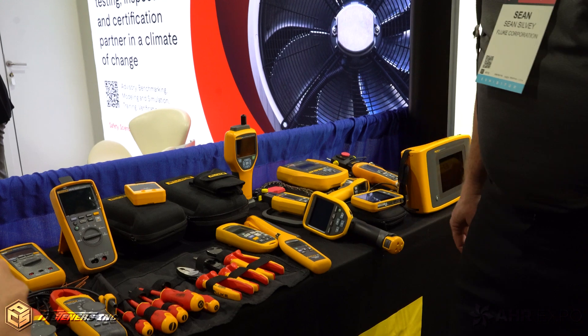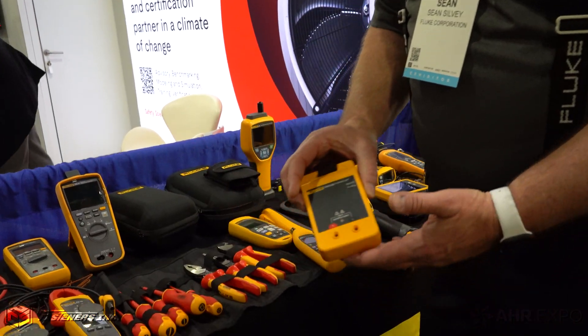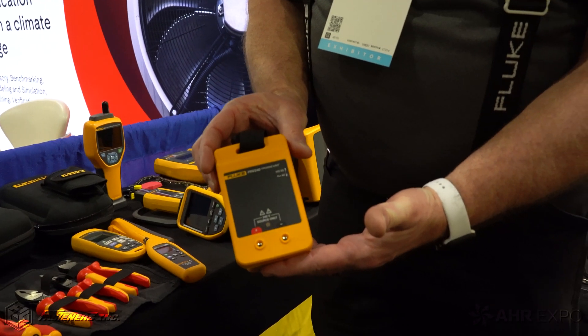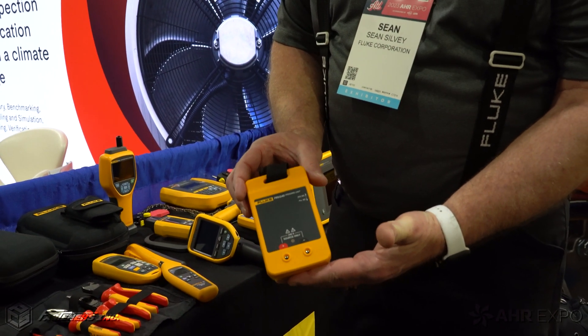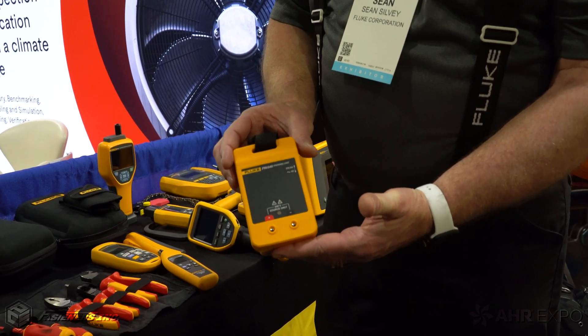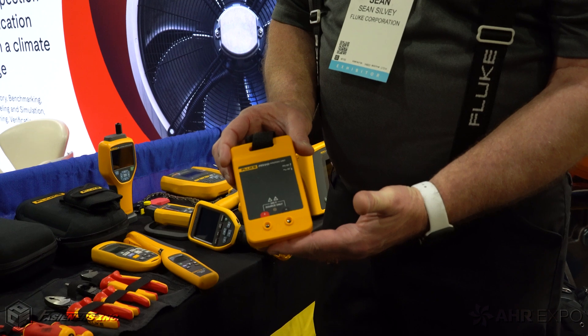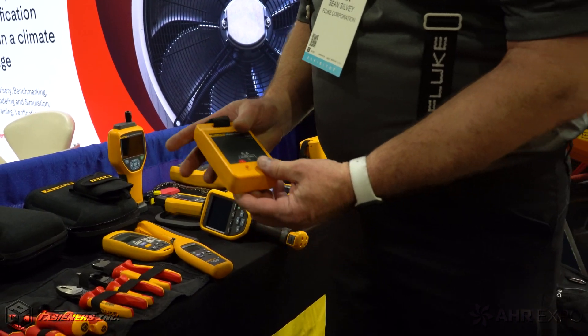Got to stay safe on the job site. I will say though, let's throw this one out there — everybody needs to do a live dead live test every day before you start working. This is all about safety. So having a proving unit will allow you to check your meter daily and do that live dead live check. Very critical to be out in the field.